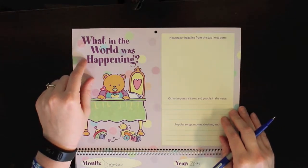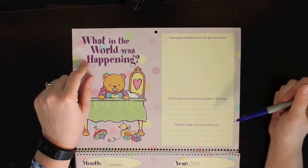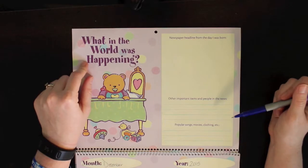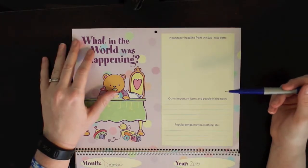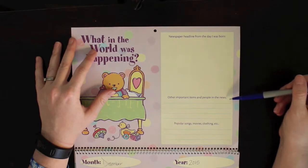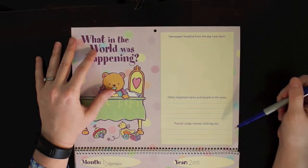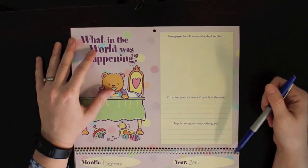The next header says 'what's happening, what in the world was happening.' It says 'a newspaper headline from the day I was born.' I haven't done that - I was going to look that up. When she was first born I wanted to put in all those things, but there were so many new things for me to learn at that point. I know I have Google and I can just look up what was in the news that day. Other important items in the news, people in the news, popular songs, movies, and clothing - I'll just look them up and write them in.